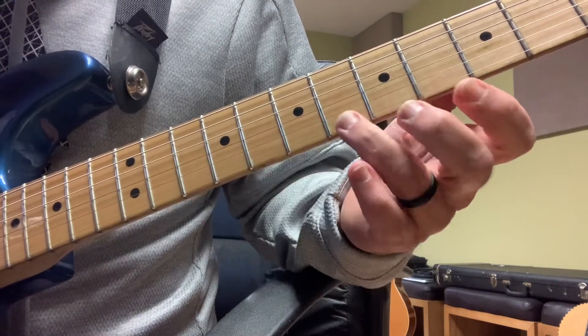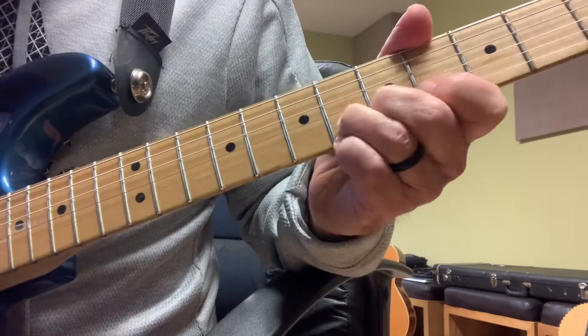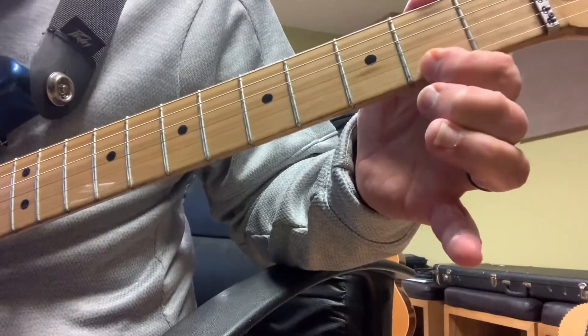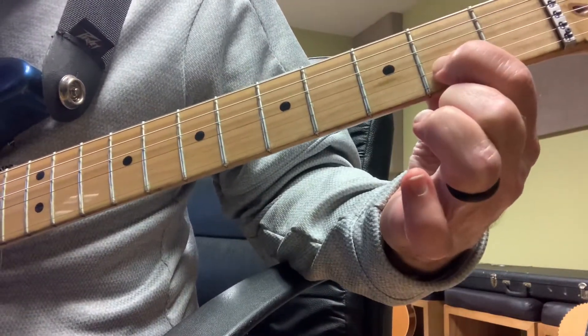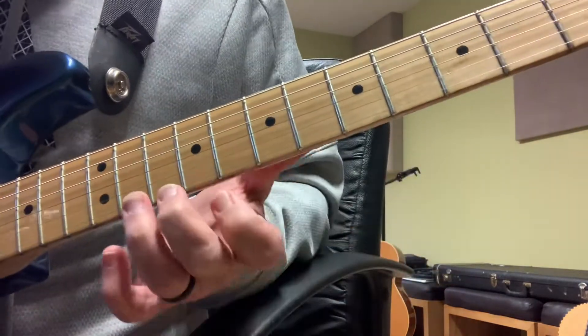Then I'm jumping down here with my ring finger to fret 6, and I'm bending up a half step, then sliding down to fret number 2, and I'm getting number 2 on the B string. So I'm going to play all of that in context.